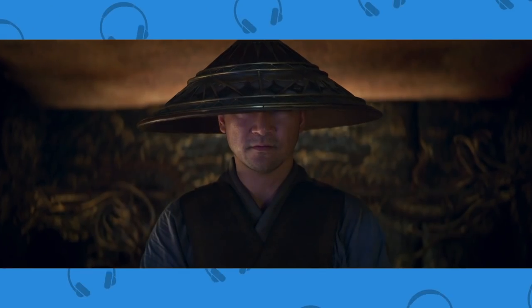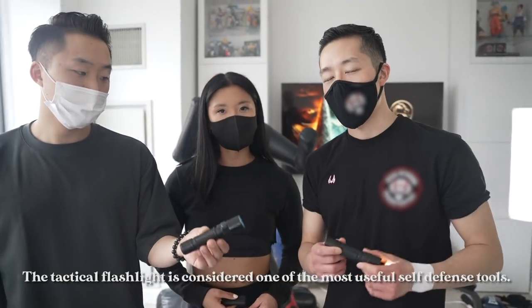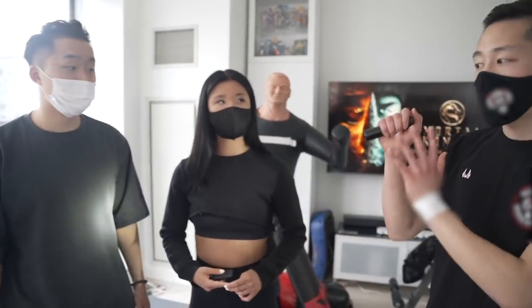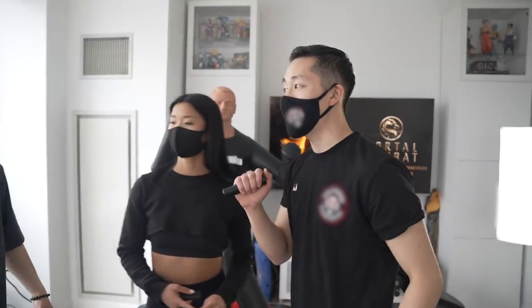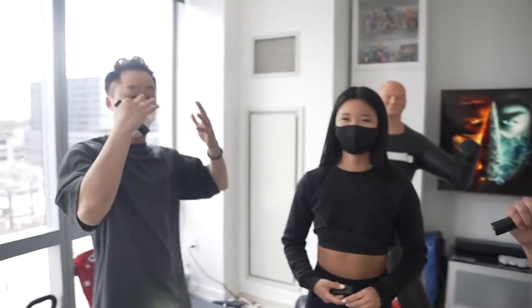Our second Mortal Kombat character we can learn from in real life is Raiden, the God of Thunder. The real-life version is the tactical flashlight and keychain alarm. A lot of self-defense specialists argue the flashlight is the most important self-defense tool. A lot of people who try to attack you do not want to be exposed — they want their identity hidden. But once you shine a flashlight at them, it shows that you know who they are — if you report them, you know exactly how they look. Secondly, it's going to blind them, buying you time to run away or to engage.